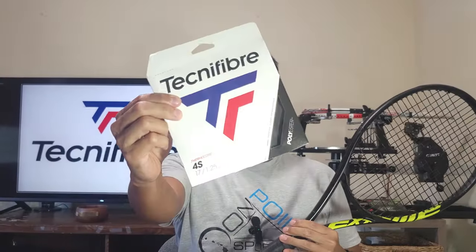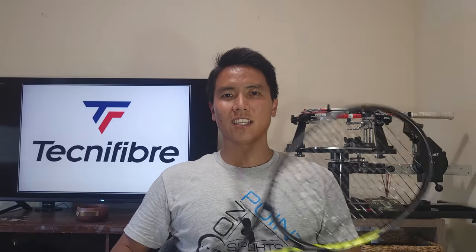Thank you for watching this review of the Technifiber 4S string right here on Open Court. If you guys like this content be sure to like and subscribe, and I'll see you on an Open Court.